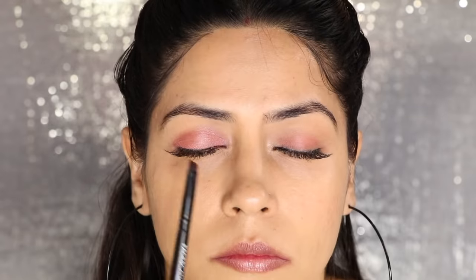You can see — in my right eye I have applied the eye shadow with the white pencil, and in my left eye without any pencil. And you can see the difference. You can try this for functions and parties.